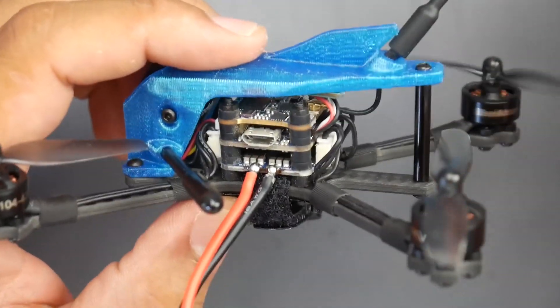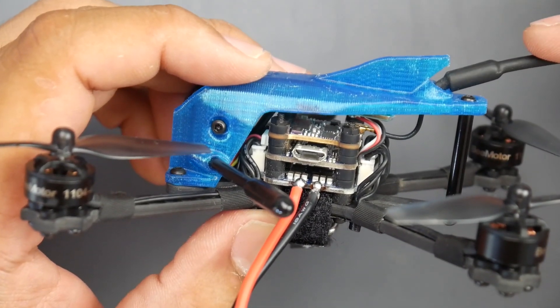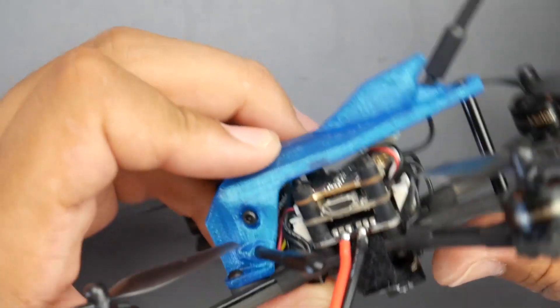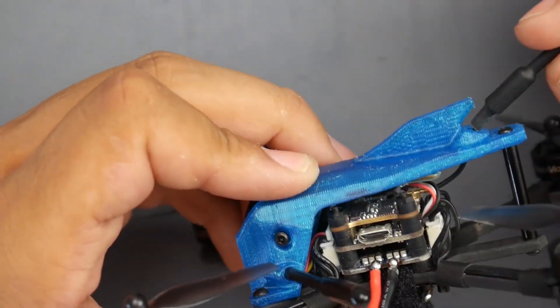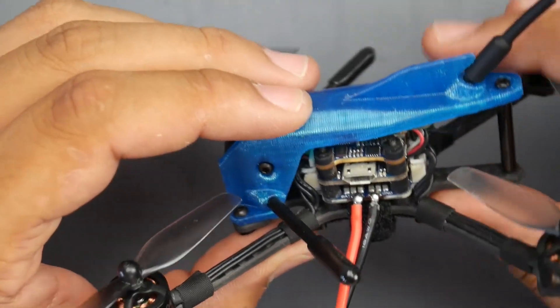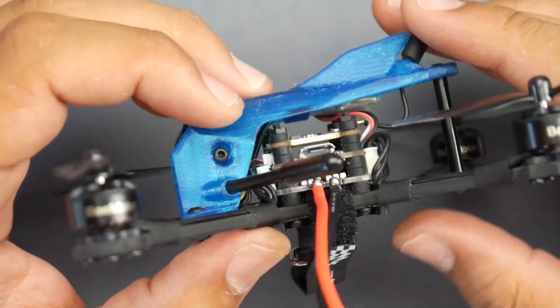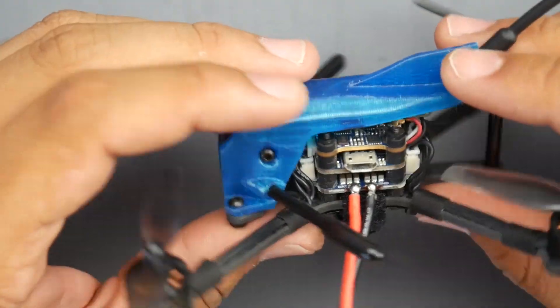The antenna could possibly come off and get in a prop. So you might want to put a little tiny super glue or hot glue — just a small dab — to hold it in place so it doesn't wiggle around. Just a couple of crashes and those little vibrations will cause it to come right out. It's not a big problem, but it's something to take note of because if you rip this and don't have another one, you're going to be grounded until you order more antennas.